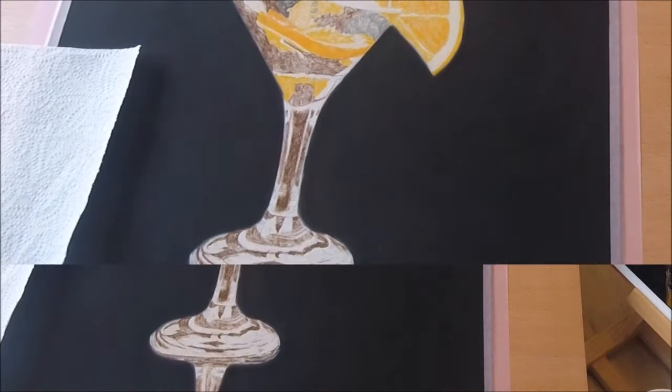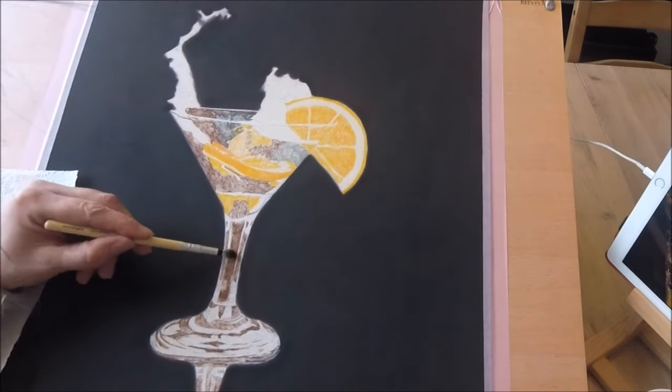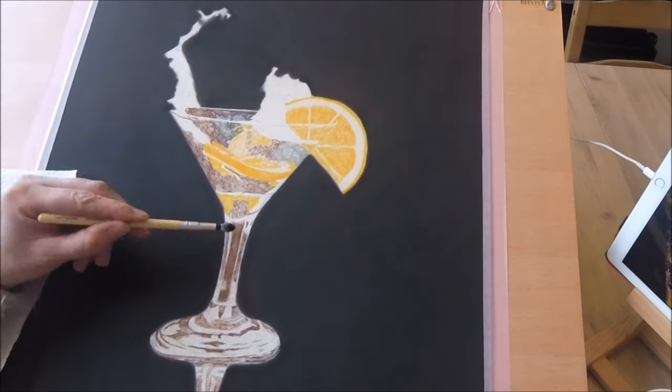I used this pan pastel applicator to blend these first layers with the powder blender from the Brush & Pencil painting kit.